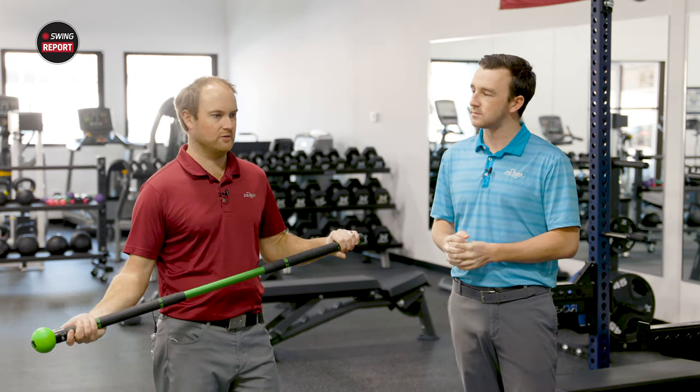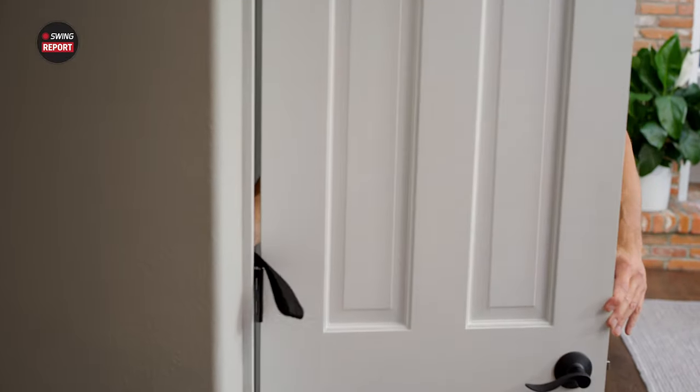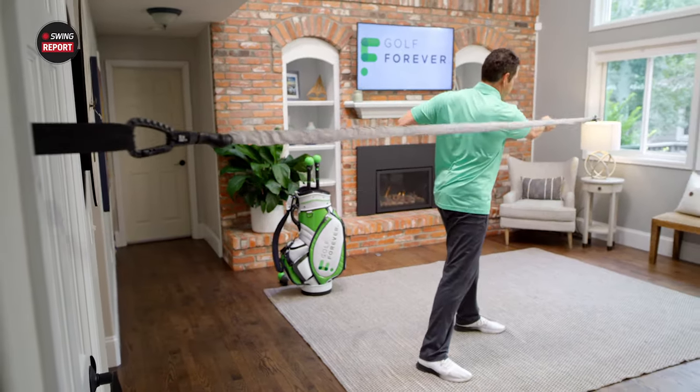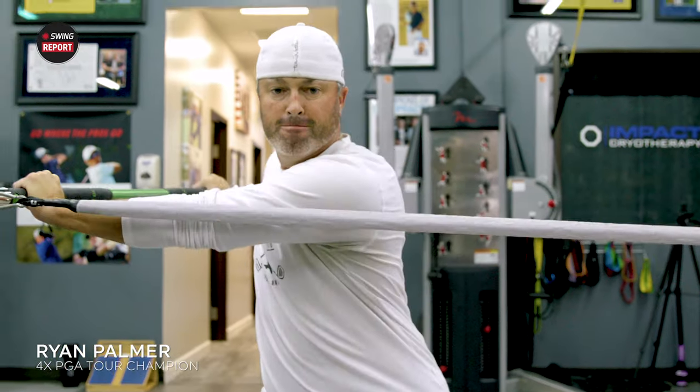Not only is it a D3 swing weight, but the length is also 44 and a half inches, so it's very close to driver length. You can use it for over-speed training — it has detachable devices so you can change up the weights for over-speed training, and you can also attach it to certain devices and make it a strength training device as well.